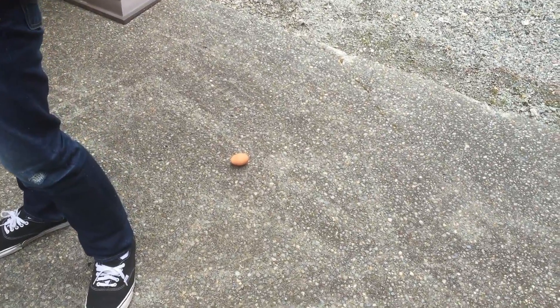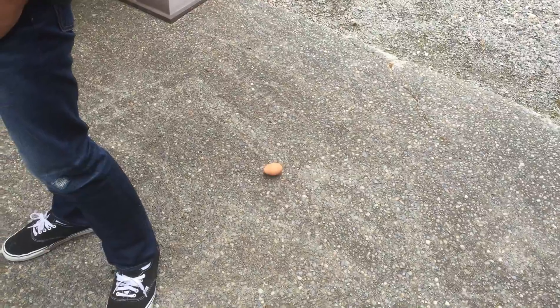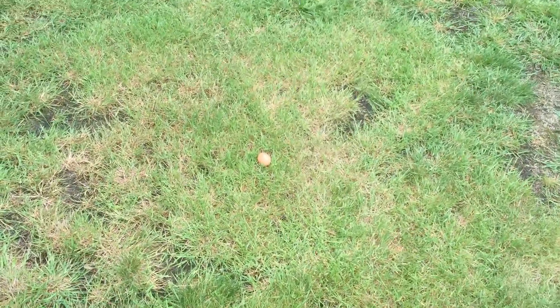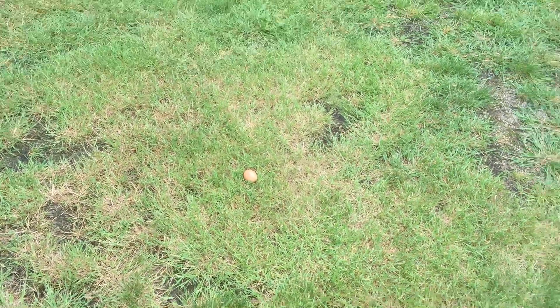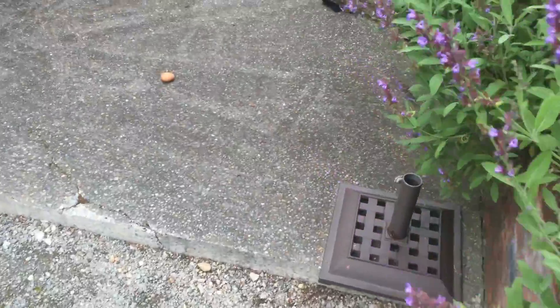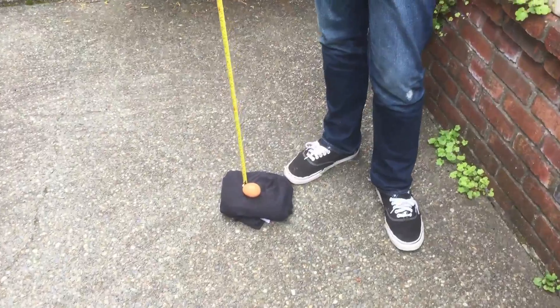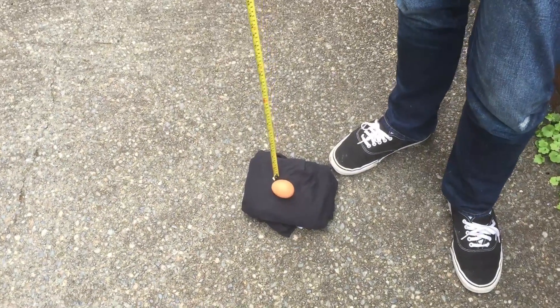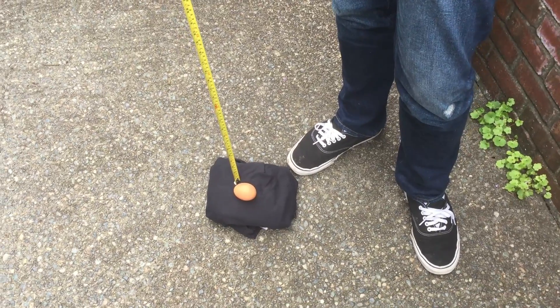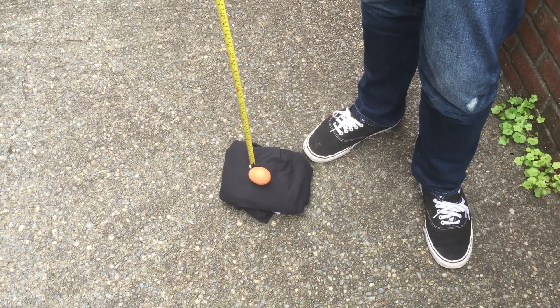The way we have this experiment set up, we're going to have one egg land on this concrete here. And over here, as you can see, we'll have one egg land in this lawn area right here. And going back to the concrete, we'll have one egg land on this pile of shirts here on the concrete. And we'll see if that changes the effects of impulse at all.